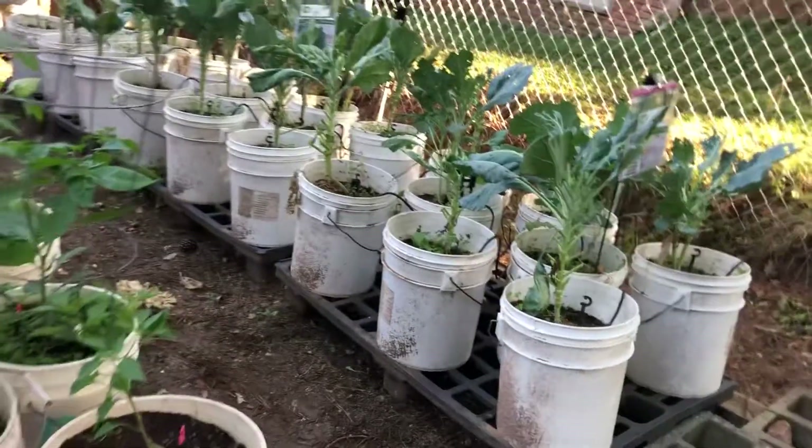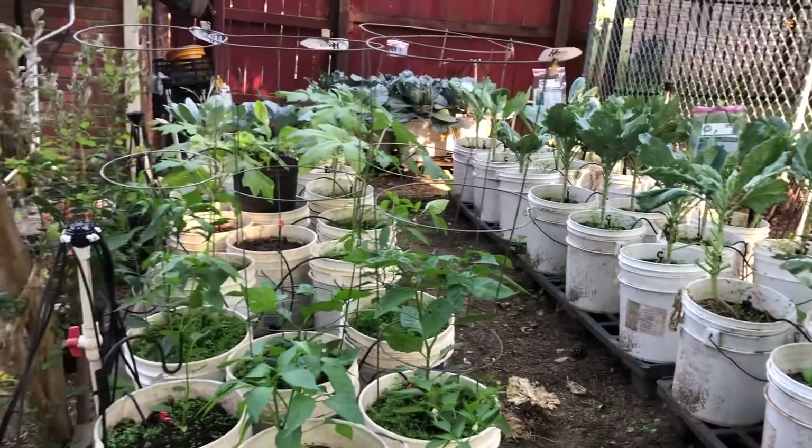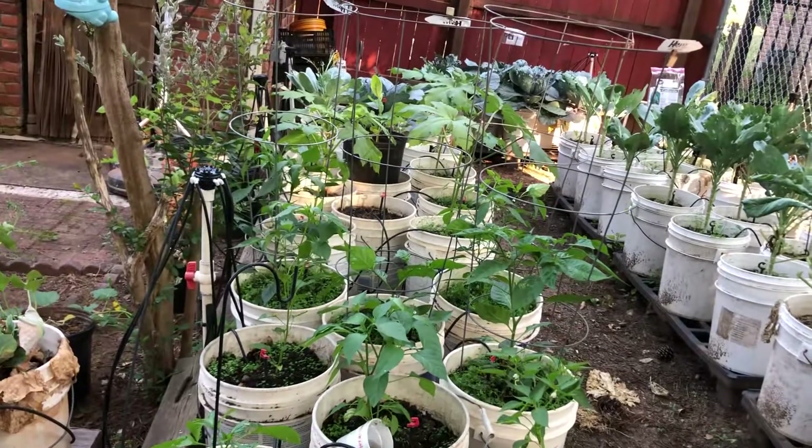And that's going to do it for my full garden update. Hopefully we'll do another video here soon. This is TJ from Fat Boy's Garden, June the 22nd.